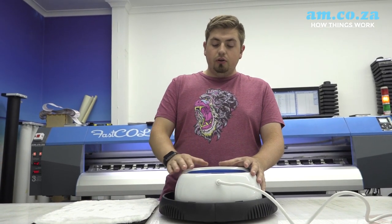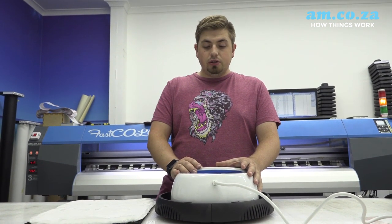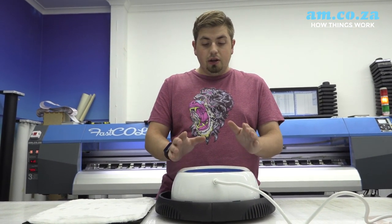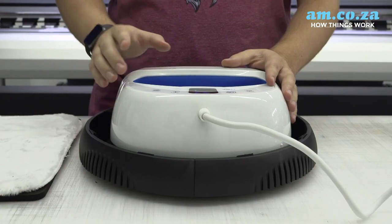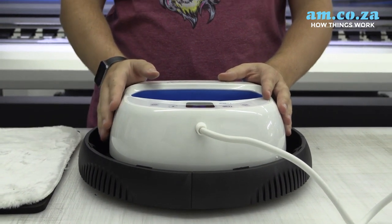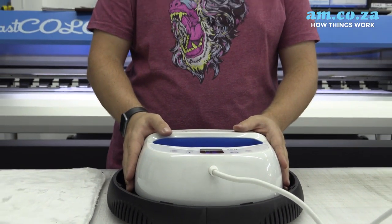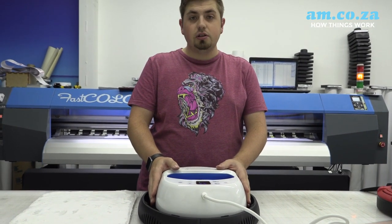After pushing the button on the far right-hand side of the machine, that activates the heat press — it starts vibrating and lets you know when the timer is finished. Push the button to activate it. Oh, it vibrates and it seems to be getting hot extremely quickly. And that's it — time is done.